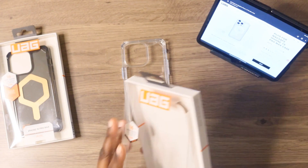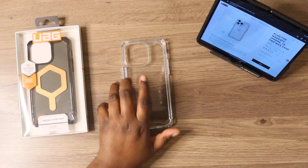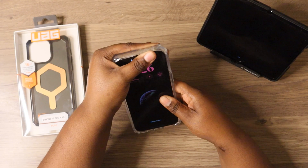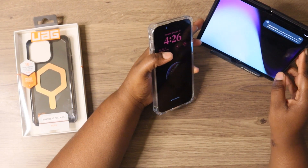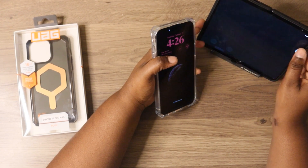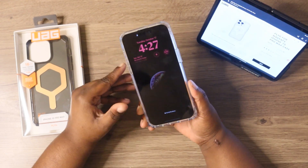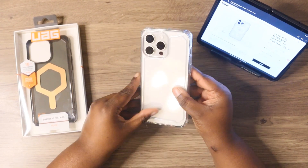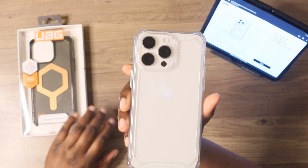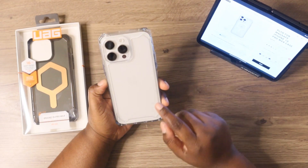This is the clear version of this case. This just does not have the MagSafe capability. But pretty much here is my iPhone 15 Pro Max. Here goes my 15 Pro Max. This is the white titanium, so this is what the case will look like if you had that white titanium 15 Pro Max like I do.